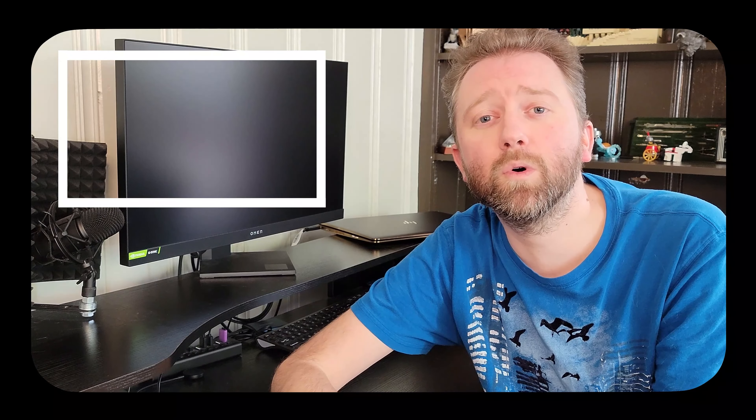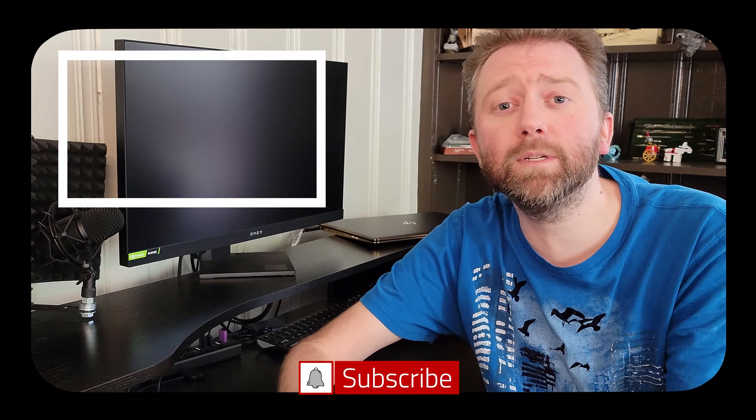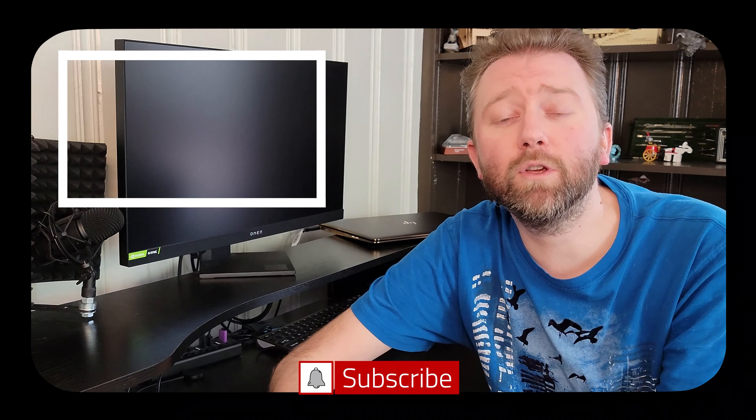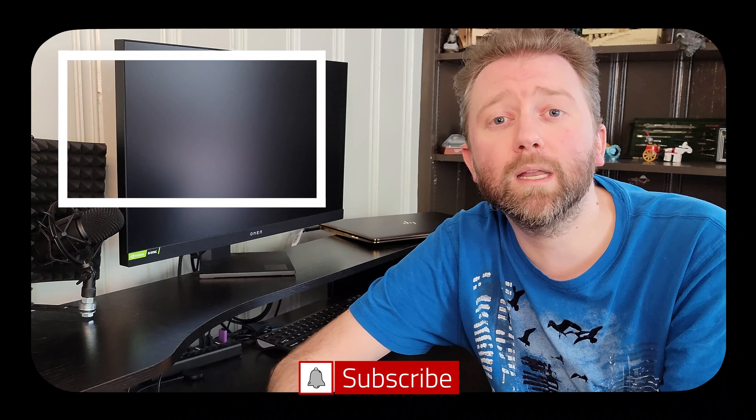If there's something I didn't cover that you're curious about, feel free to hit me up in the comment section — I do typically respond. That is it until the next video, you guys take it easy. Thank you very much, greatly appreciated for the support. Be sure to hit that like button — it really does help out. If you haven't subscribed yet, go ahead and hit that subscribe button and the notification bell if you want to get notified when new videos come out.